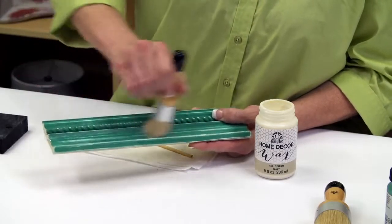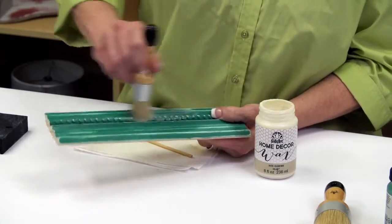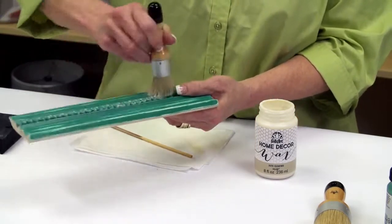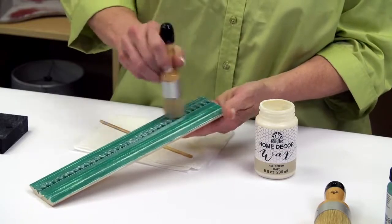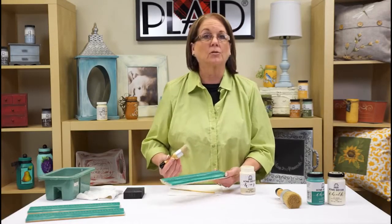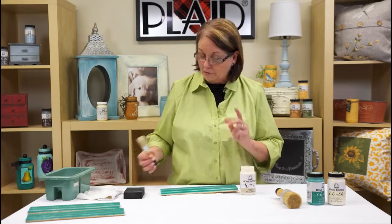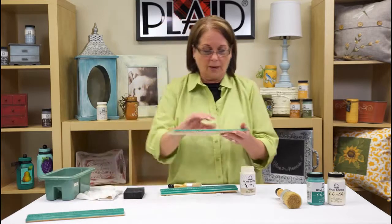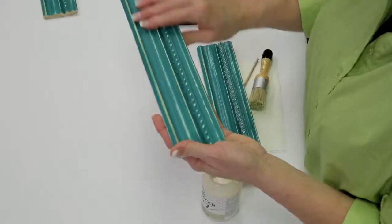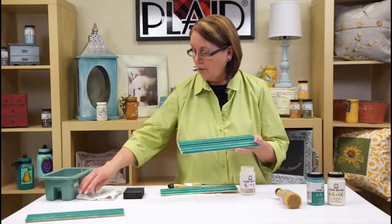For this piece of molding, I love this brush because it gets into all the crevices. Go ahead and cover a nice coat on here. Once coated, let it sit — sometimes even overnight, but at least a few hours — until it totally dries. I already have one here that I let dry, and you'll see it still has kind of a matte finish but the wax is already on there and totally dry.